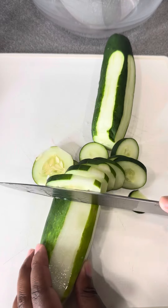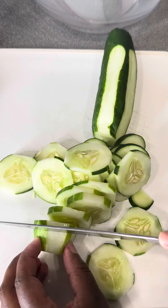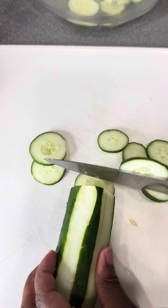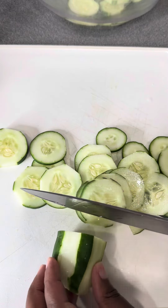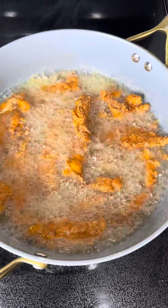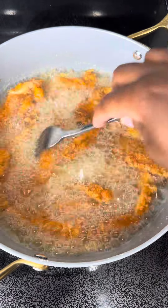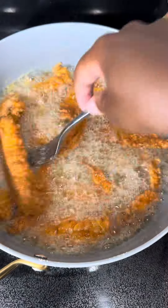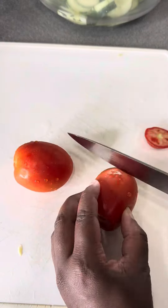I also peeled a little bit of the cucumber skin off — that's optional, I just like the way it looks in the salad, but you can leave the skin on. Then I roughly sliced it up to come out looking like this. You can also cut it into cubes or dice it up — depending on how you want your salad, that's going to determine how you cut your cucumbers.